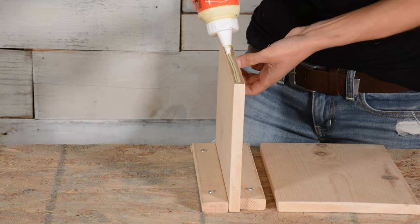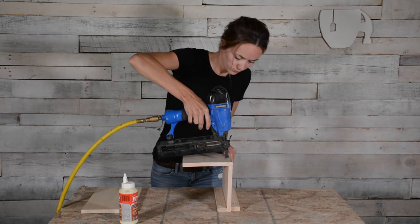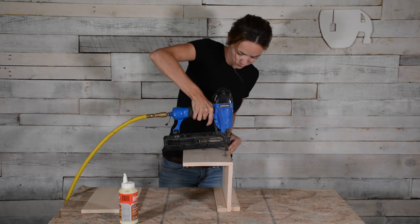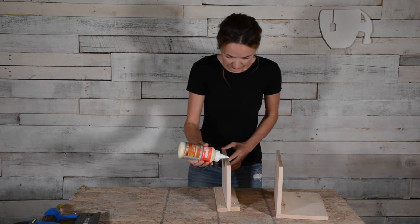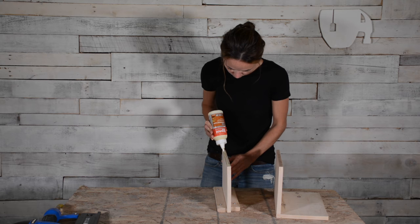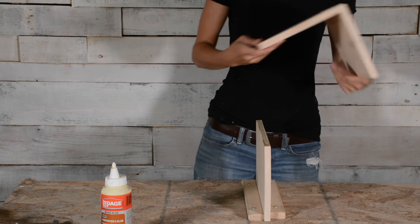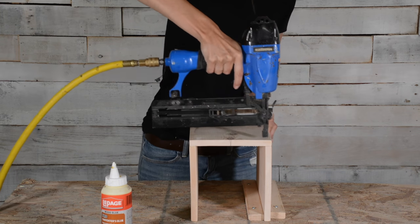Now I'm going to assemble the sofa arm table. I made a little jig out of scrap wood to help hold my boards while I glued and nailed. I assembled one side at a time, gluing the edges first and then using one and a half inch 16 gauge air nails to help strengthen it. Then I repeated the same thing with the other side. You can also just use glue, corner brackets, or pocket screws to assemble yours depending on what you have available.